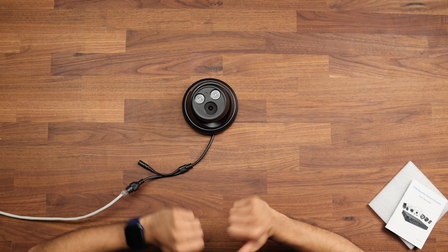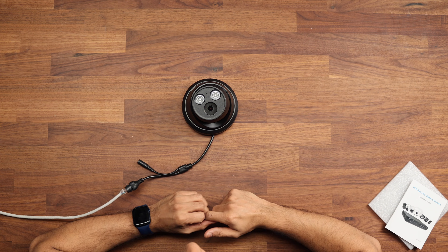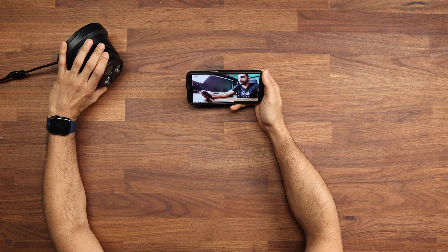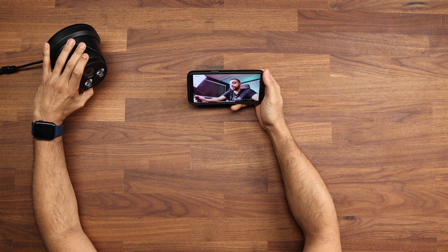We need to go across to the computer and use the SADP tool — if you don't have this already, get it downloaded. It will allow you to quickly change the camera to DHCP, because no doubt it's probably set to a 192.168 address. If you have that on your network, go ahead and connect to it. I use a 10.1 address so I need to change that. I have this camera set up now so we'll go ahead and get it set up outside.